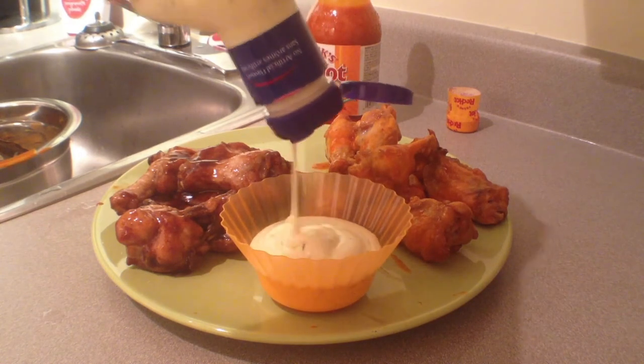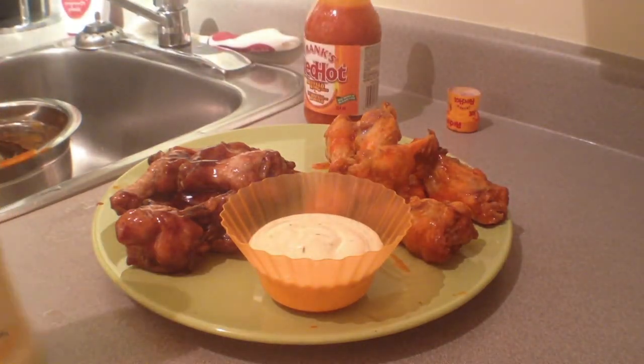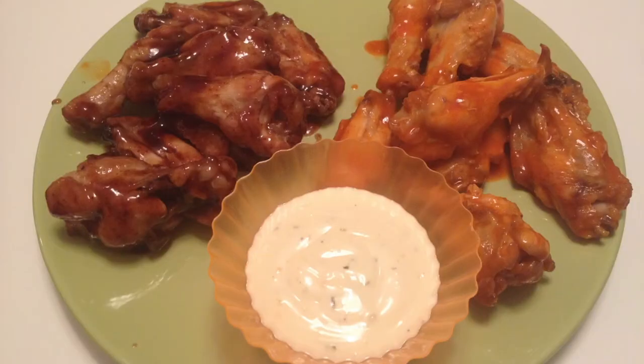Your final result should be some very artistic, wonderful-tasting, wonderful-looking wings. If you did it wrong, they probably look like shit.